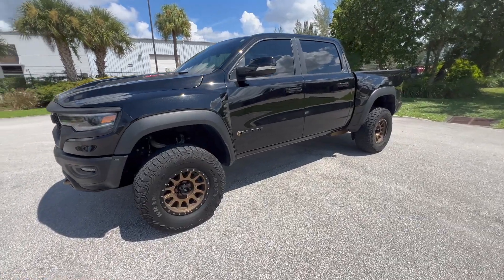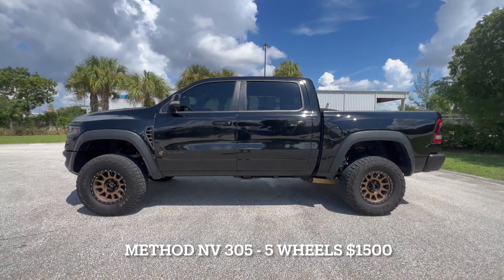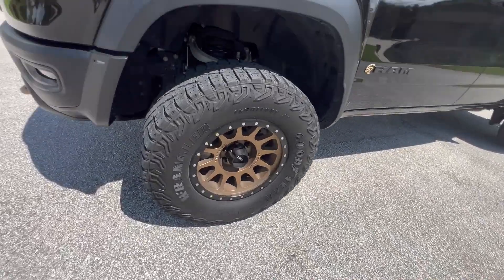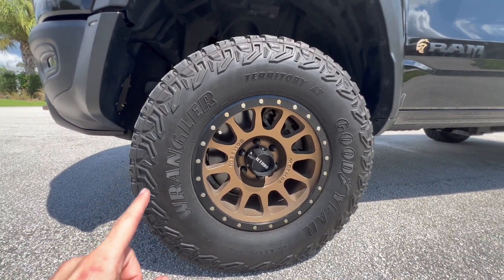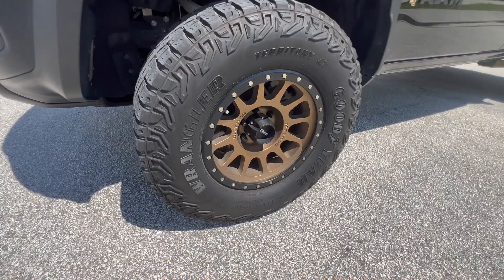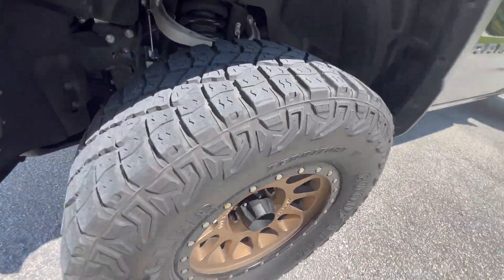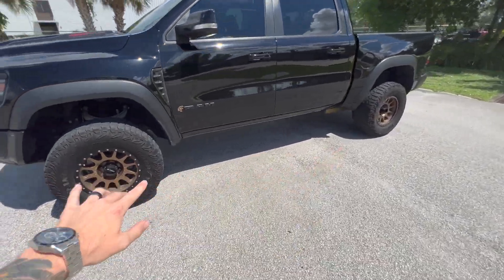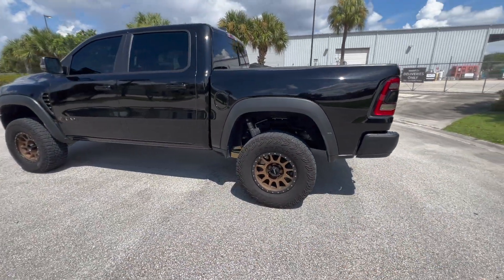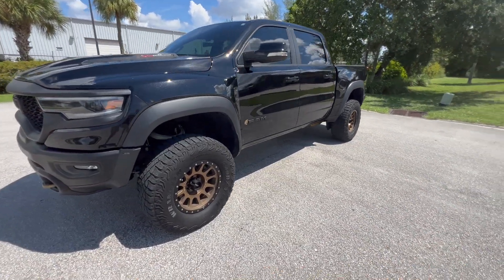First thing you'll probably notice are the Method Envy NV305s with the bronze finish. I graduated from the University of Central Florida — their colors are black and gold — so that's the theme this truck is built around. We're running an 18x9 with a negative 12 offset and still running the factory tires. If you just want to switch out the wheels, these fit perfectly with no rubbing and give a nice subtle poke stance. All five wheels — including the spare — ran about $1,400 to $1,500.